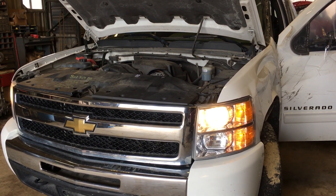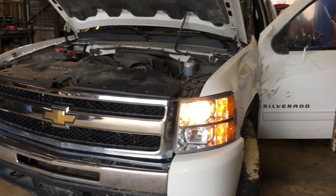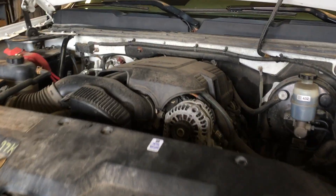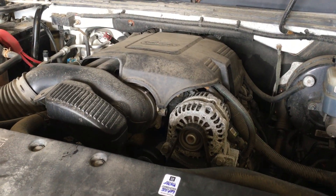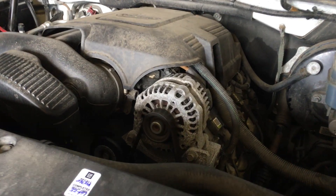Hey and welcome to JustChevyTrucks and LSXVU. Today we're taking a look at a crashed 09 Silverado — low mileage. What it does have is a great running 4.8 engine. These are not the problematic ones. I don't believe this one has VVT or DOD.